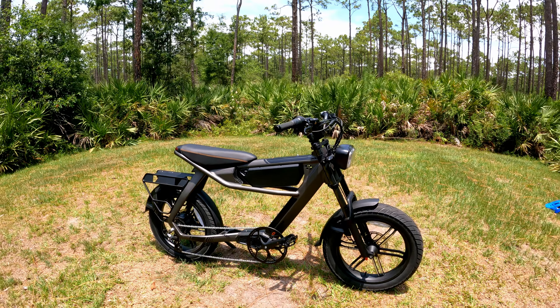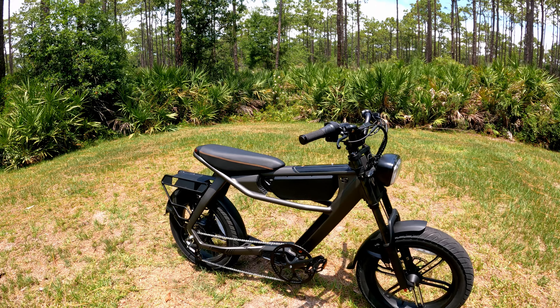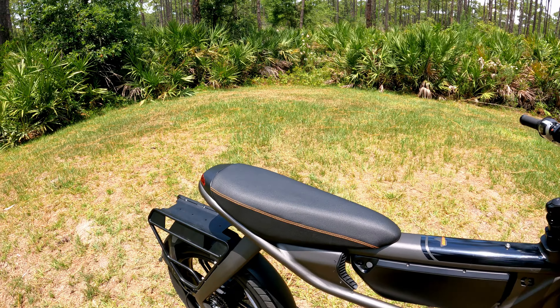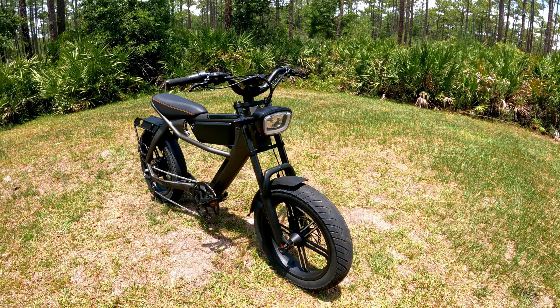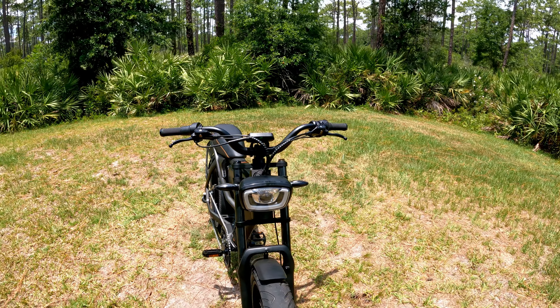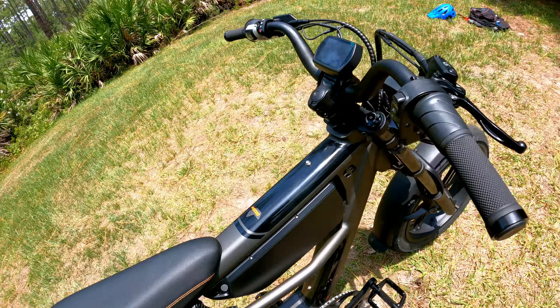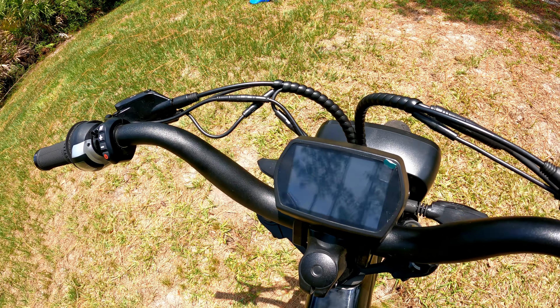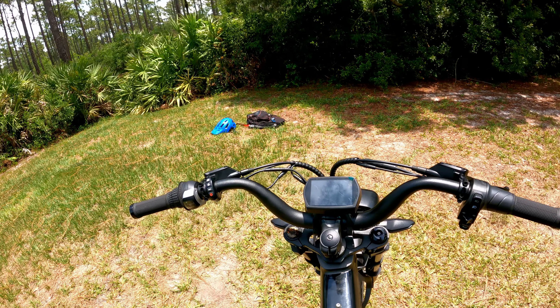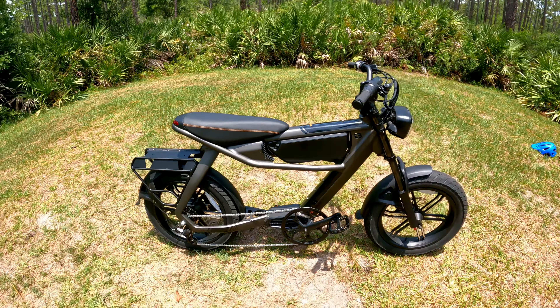Overall, everything on this e-bike feels super solid. The ride quality is good, the range is awesome, the seat is very comfortable — actually one of my favorites — the motor is pretty powerful, the wheels are nice, cornering is great, and the looks — I'm still amazed. I've been using this for two weeks now. The screen is simple but amazing, and the cockpit is not too crowded. For the price, it's really nice.